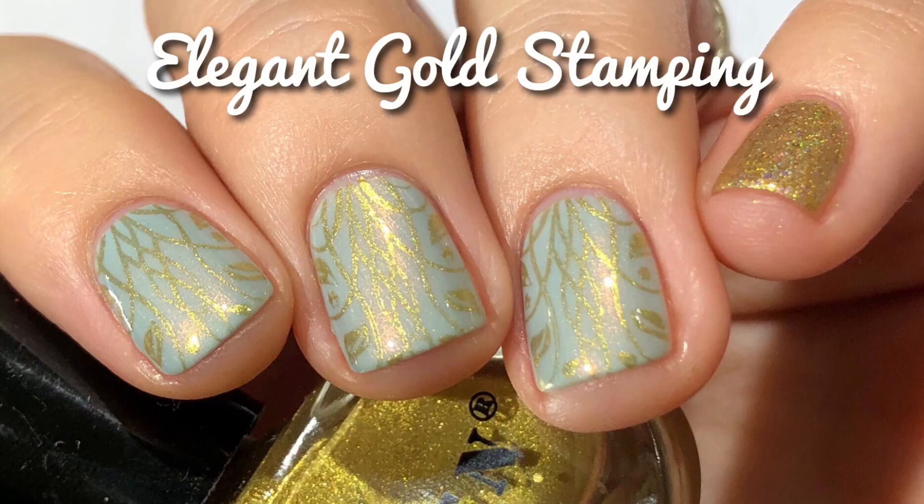Hi guys! Welcome back to my channel. Today I'm going to show you how I did this elegant gold stamping, and today's video is sponsored by Pween.